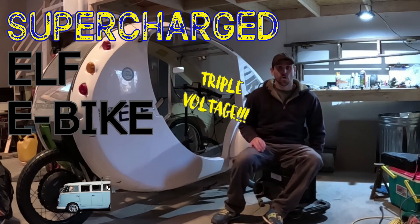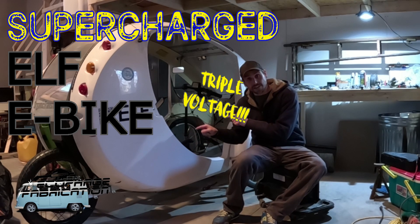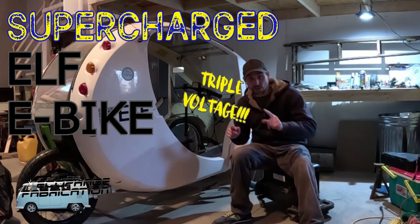Hey everybody, I'm Chris from the Eagle Pod channel and today we're going to put a super fast motorcycle e-bike engine in the back of this electric bike and make it go twice as fast as it's supposed to go. Let's go check it out!